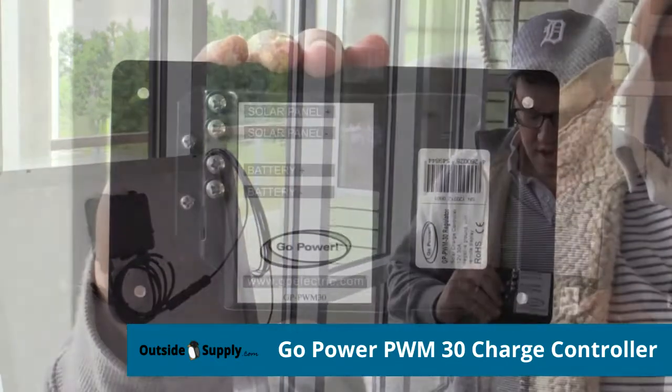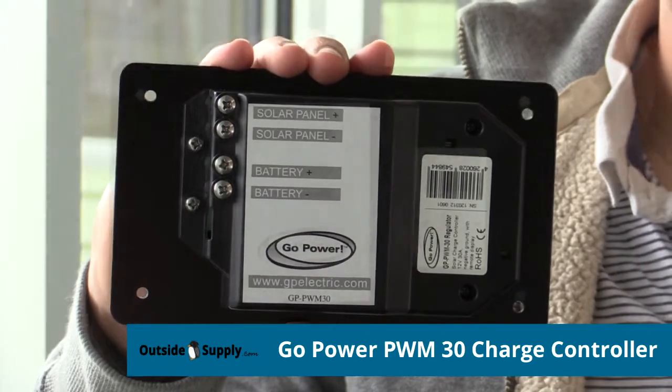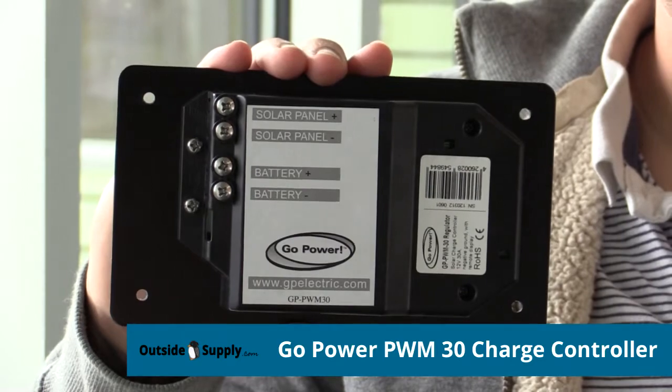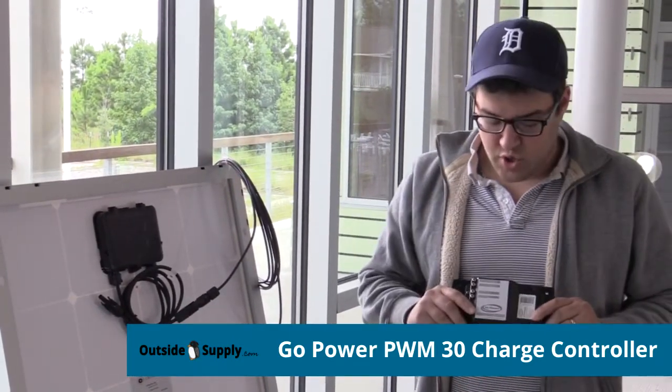Also on the back, it's conveniently labeled plus or minus — positive and negative polarity for the solar panel and for the battery. So that way you know exactly how to hardwire it in from your MC4 cable straight from the solar panel.